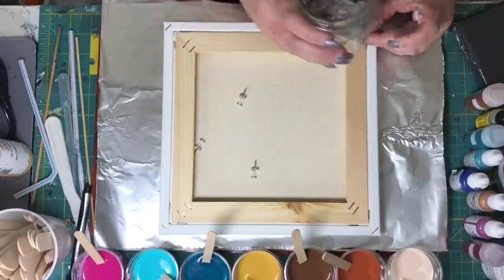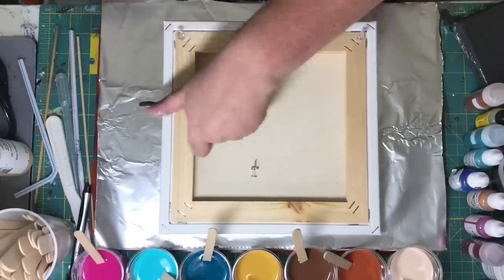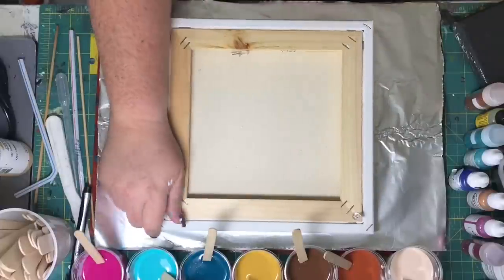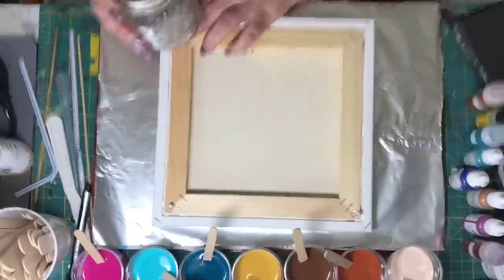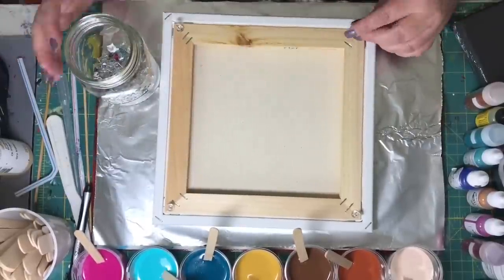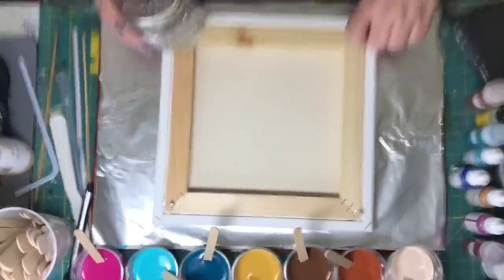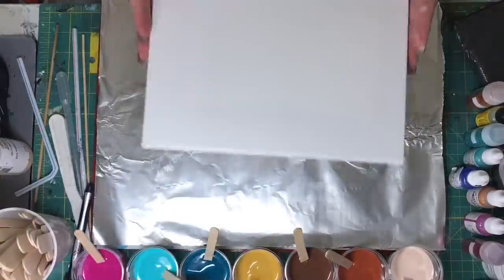Howdy y'all! Here I am adding push pins to the underside of my canvas in order to keep it up out of the paint. That's silicone going into each one of the colors.